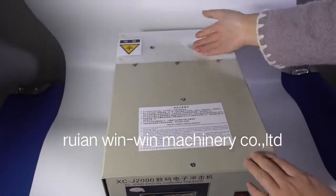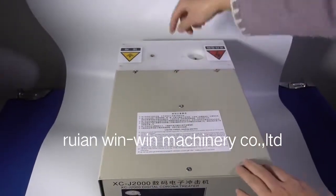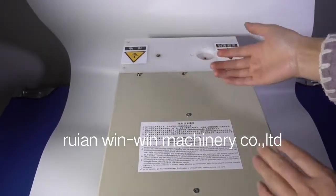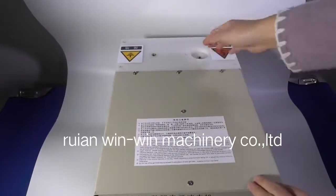You can open this cover and add the oil inside, because for air shipping it is not allowed to carry the oil.